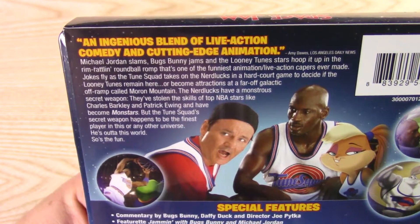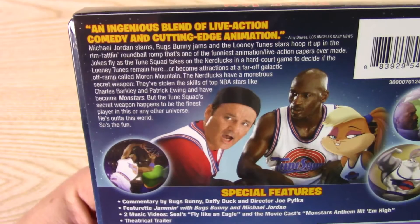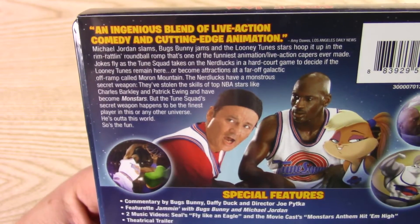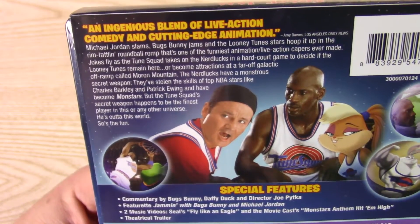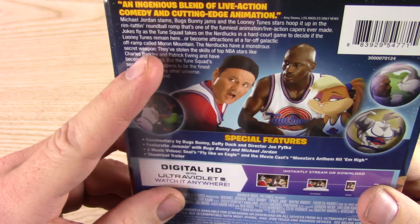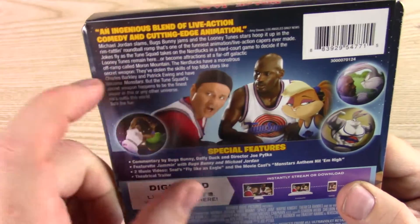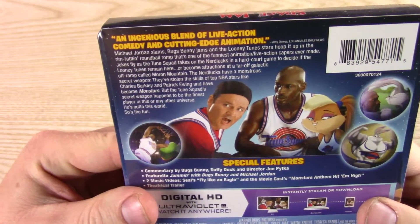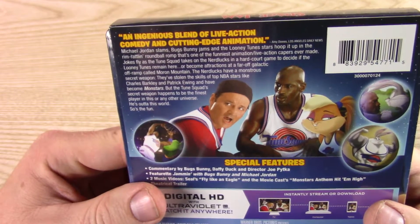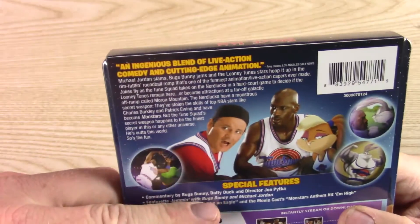An ingenious blend of live action comedy and cutting edge animation. Michael Jordan slams, Bugs Bunny jams, and the Looney Tunes stars hoop it up in the rim-rattlin' round-ball romp — alliteration! That's one of the funniest animation live action capers ever made. Jokes fly as the Toon Squad takes on the Nerdlucks in a hardcourt game to decide if the Looney Tunes remain here or become attractions in a far-off galactic off-ramp called Moron Mountain. The Nerdlucks have a monstrous secret weapon — they've stolen the skills of top NBA players like Charles Barkley and Patrick Ewing and have become Mon-Stars. But the Toon Squad's secret weapon happens to be the finest player in this or any other universe. He's out of this world — so's the fun. You would think, why wouldn't they take Michael Jordan?